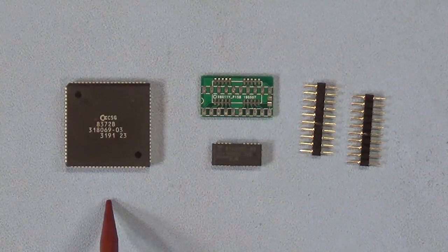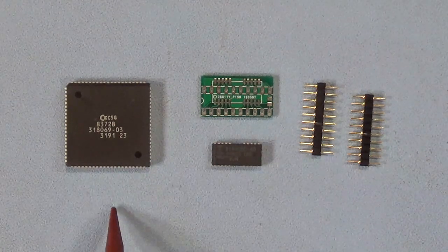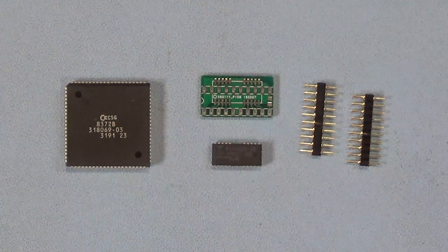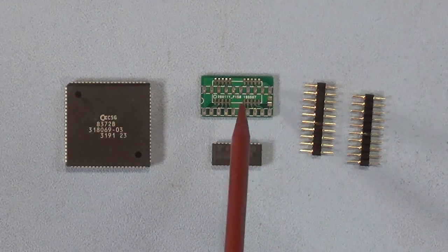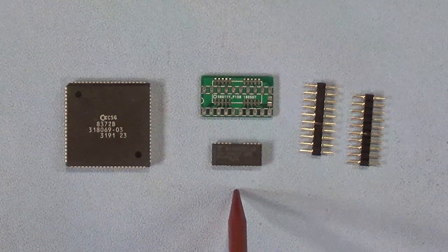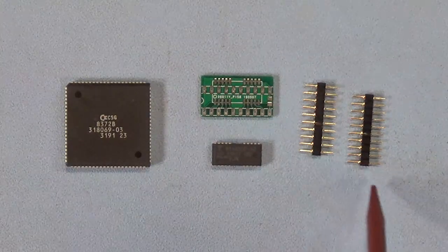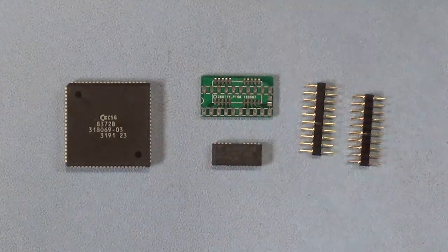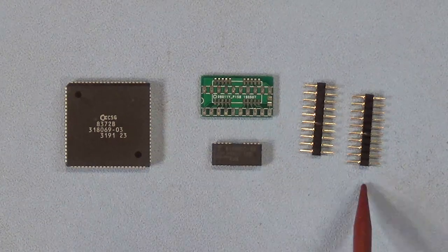This is the 8372B Agnes chip from an Amiga 3000 — the correct Agnes chip for this upgrade. And in case you cannot find those rare 1 meg by 4-bit DRAMs, these are the PCBs I was talking about — you can buy these on eBay. The surface-mount version of those RAMs is readily available. I usually buy them in quantities of 20 at a time, then solder in these gold-plated precision pins onto the board along with your RAM chip, and it plugs into the 20-pin IC socket.